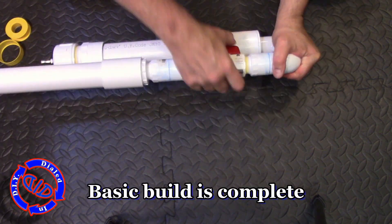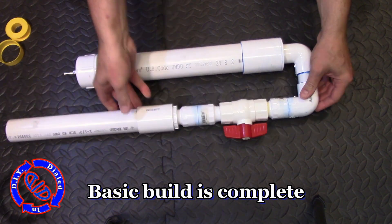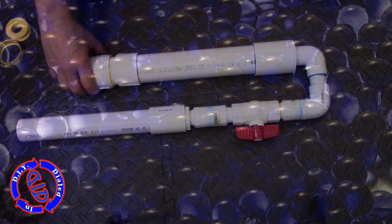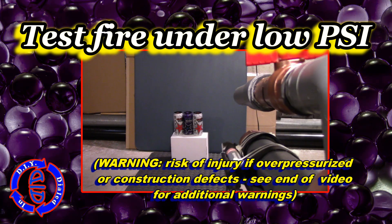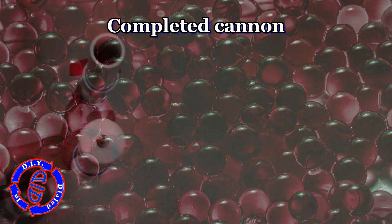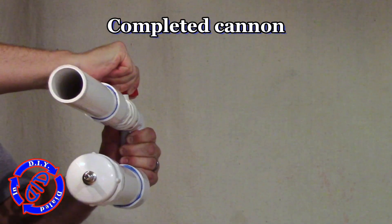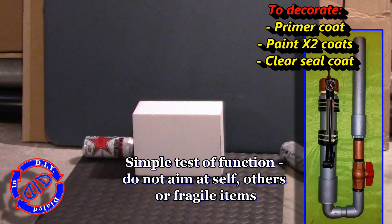This is the basic build, and it is now complete. So all we have left to do is test it out, maybe decorate it if you want to, and do any little add-on touches that you'd like to do. But let's start with some tests. You can see in this completed model, the U-return we have on here makes a great handle, and is very easy to grab the ball valve and open it up and fire.